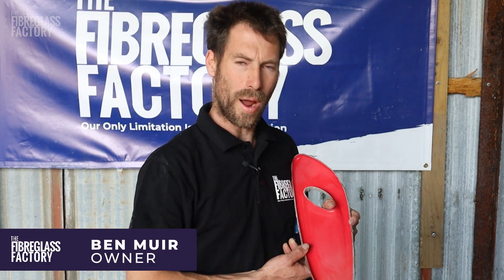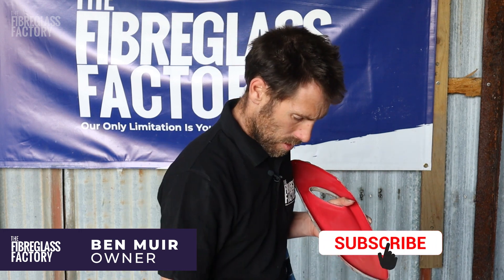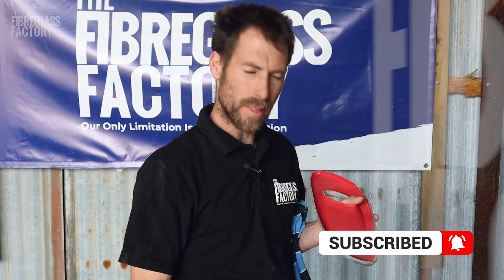Hey guys, Ben here from the Fiberglass Factory. Today we're just going to be talking about waxing a mold. Before we do, if you could hit the subscribe button that'd be fantastic.